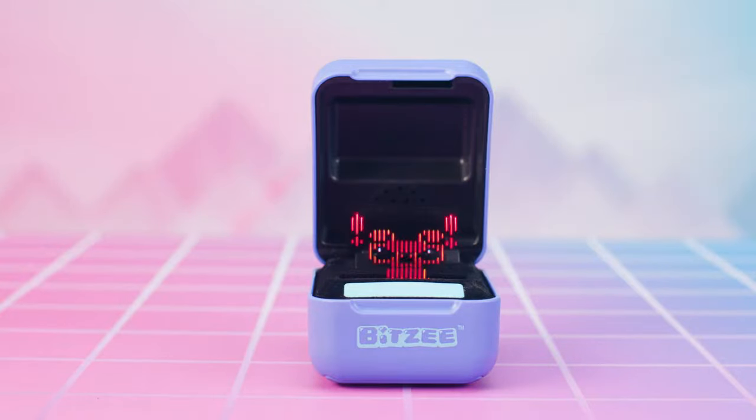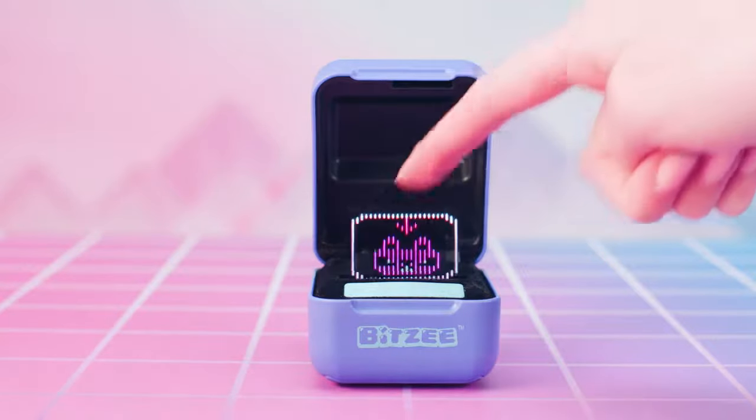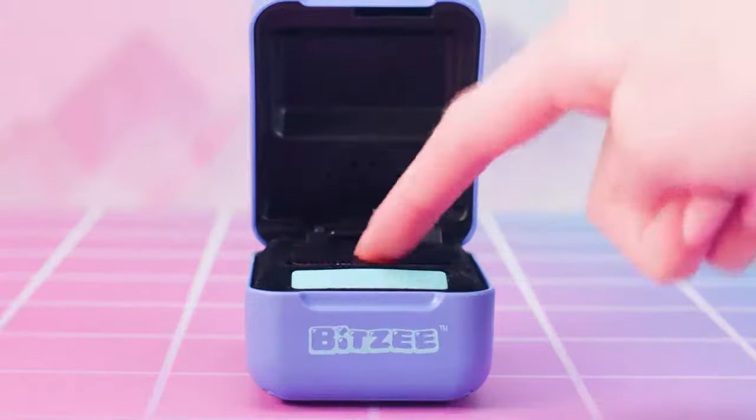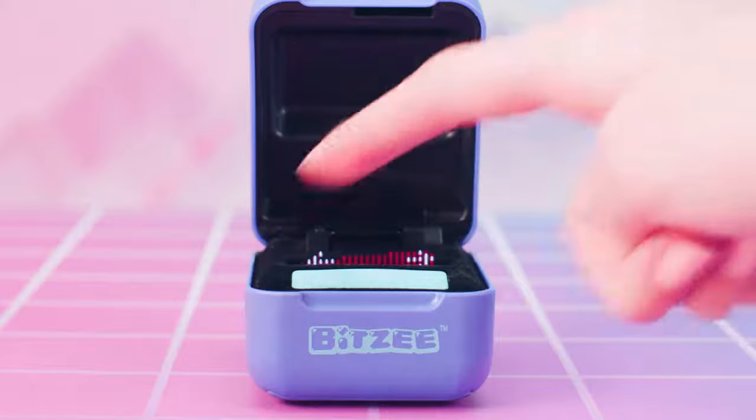Love messages look like this and mean your Bitsy needs love — touch to pet them. Poop messages look like this and mean your Bitsy pooped! When you see a poop message, you should touch to select the message and then swipe to clean up the mess.